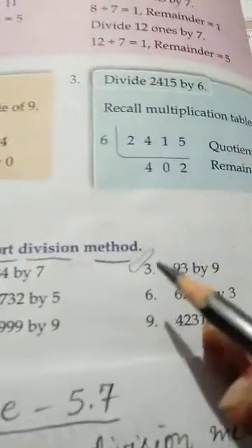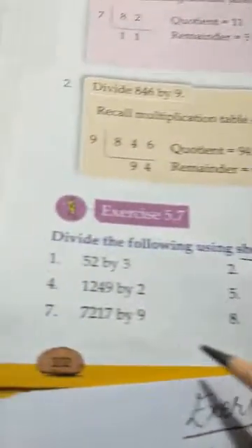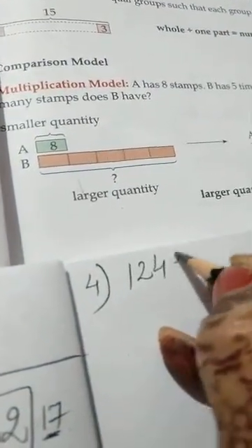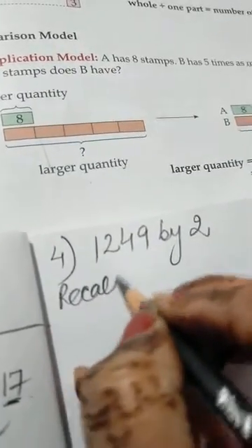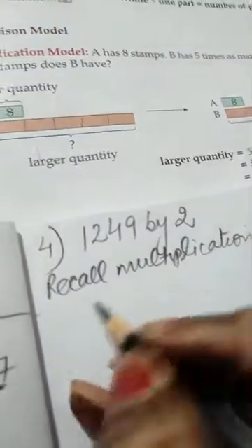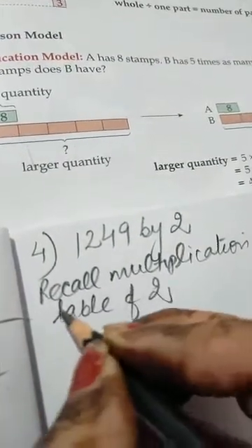The third sum you will do by yourself. Now see how to do sum number 4. The statement is 1249 divided by 2. We will write and recall the multiplication table of 2, and do the rough work.